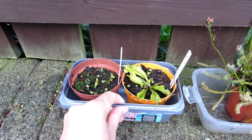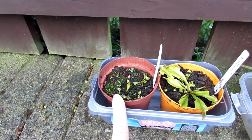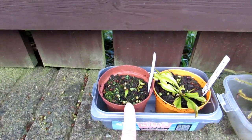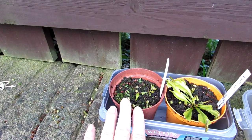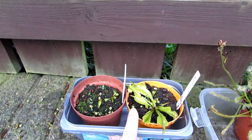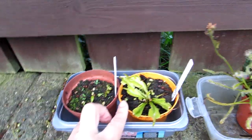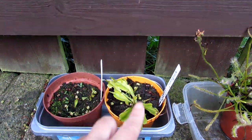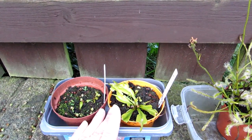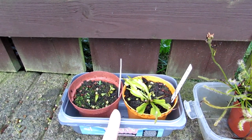Here we have the commonly seen Dionaea muscipula, or more commonly known as the Venus flytrap. This one on the left I've actually grown from seed a few years ago — they're still extremely tiny. They do sort of get big and then die back every year. This is actually from seed from my own Venus flytrap plant. I used to have a few different types but I gave them away to my little neighbor who is really getting into carnivorous plants. If you want to grow Venus flytrap from seed, please check out the video I've made on that — links up above.